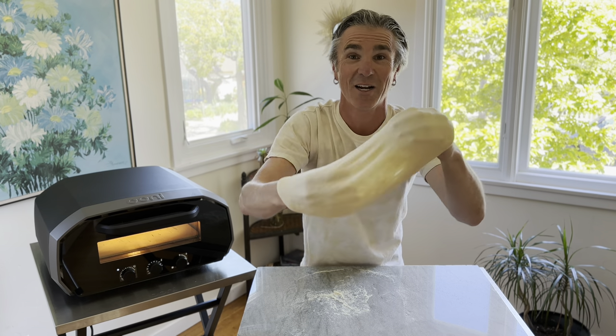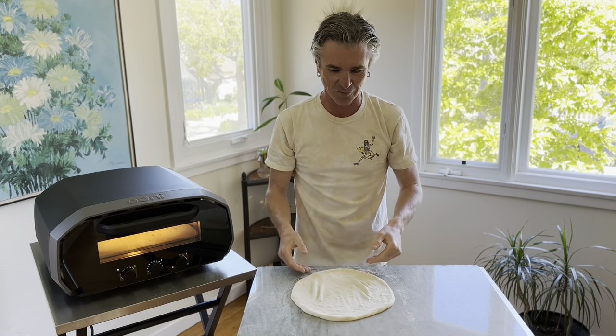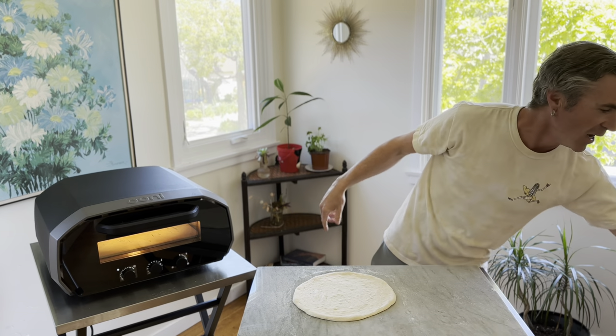Can you believe that's store-bought dough? The fermentation actually looks really amazing to me. Check out my first video that shows you all the tricks so you can end up with a pizza dough ball that looks like this. I think we're ready to build our pizza margherita.